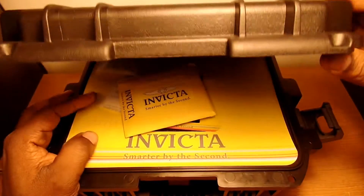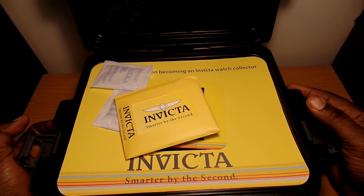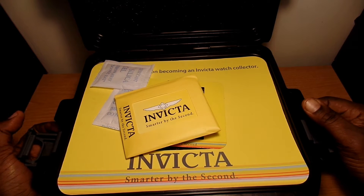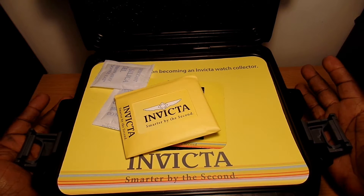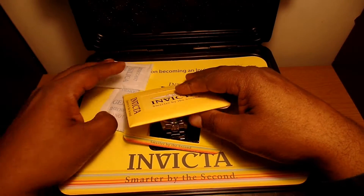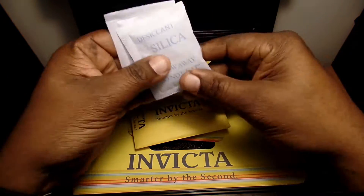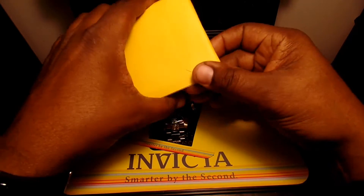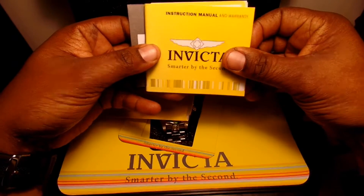A lot of people buy these cases and repurpose them. I know a guy who, if he doesn't want to keep watches in them, will cut out the foam and use it for different things. Of course there's also the paperwork that came with it — let's see what's all included in here.